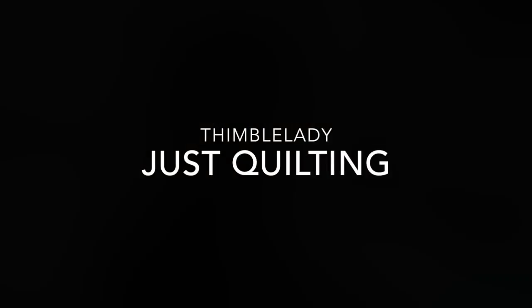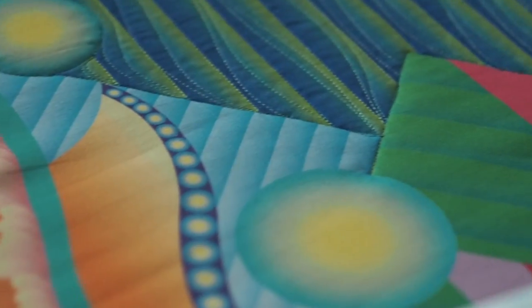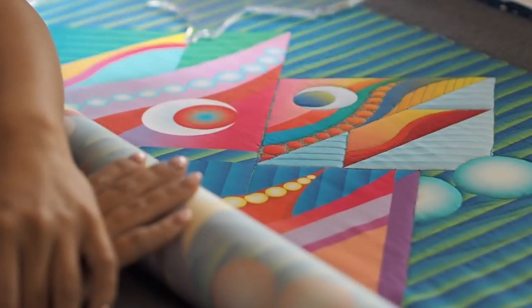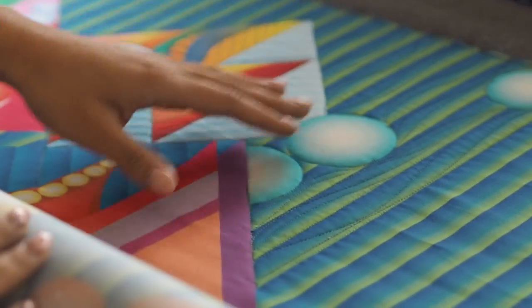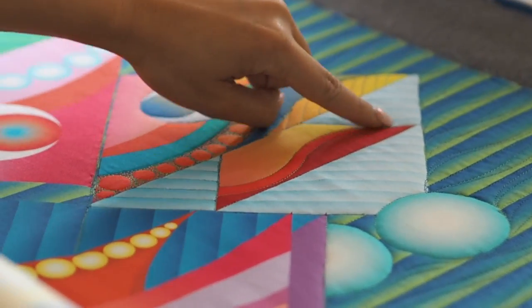Hi Quilters, I'm here to talk to you about a new series of stimulated designs. Just Quilting takes away the need for tracing, piecing, and applique. The design pattern indicates not just a design but quilting guides. Where there are lines and colour breaks are indications of where to quilt.